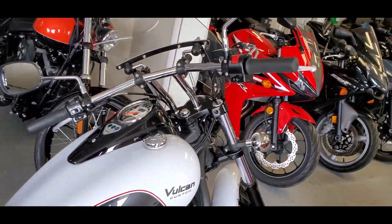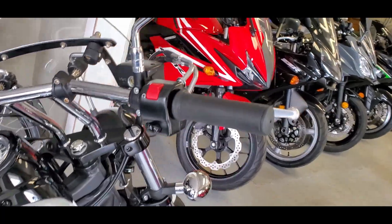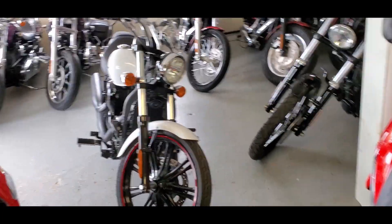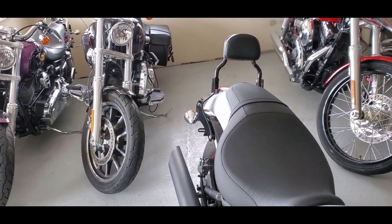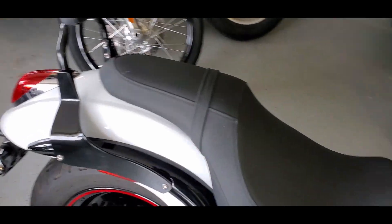Cool thing is it's got a flat style drag bar on it, giving a little bit more of a direct input on the steering. So it's somewhat of a muscle cruiser-ish — not quite, but it's sort of in between a muscle cruiser and a regular cruiser. This is the Custom.